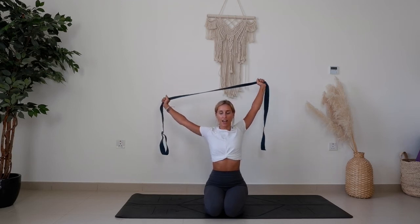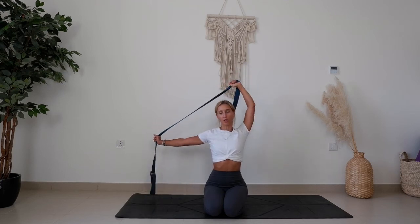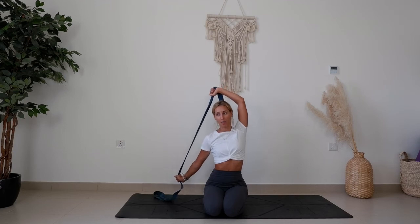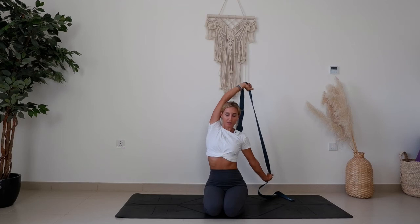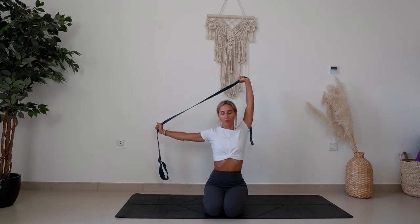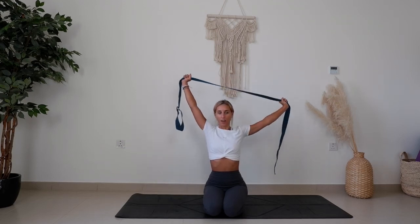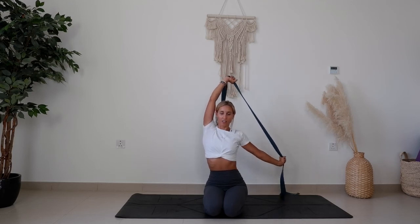Now they're nice and straight above you. As you exhale, bring them over to the left side — the top arm is going to bend and the bottom hand pulls it back behind your head to feel the opening in the right shoulder. Inhale up, exhale over to the right. Continue moving side to side, inhale up, exhale to the left, keeping stability in the core and spine.